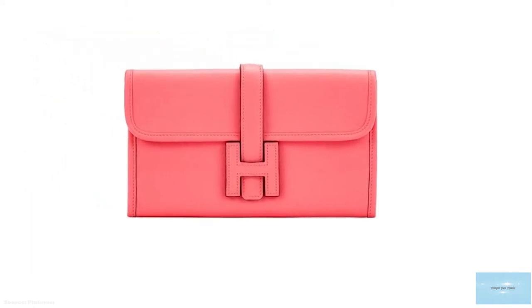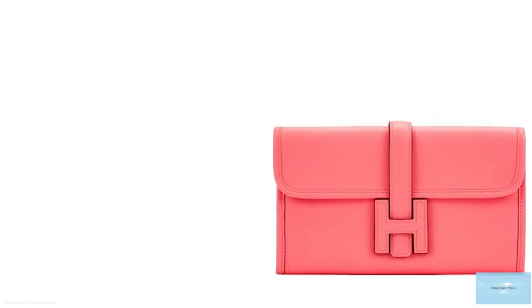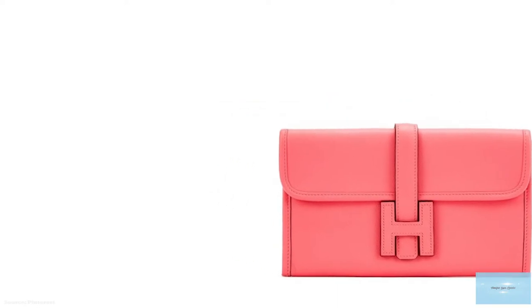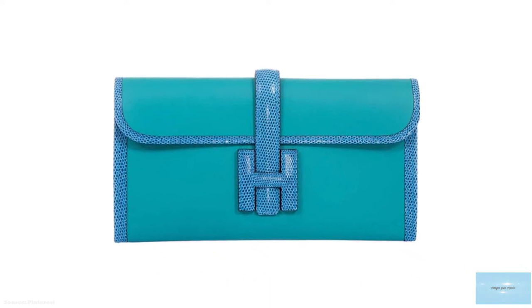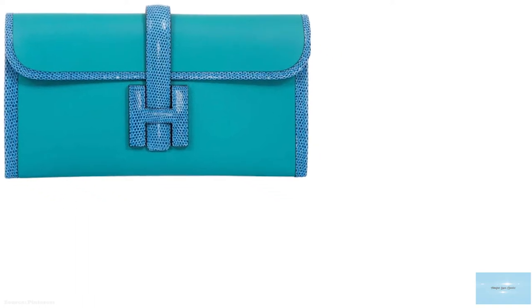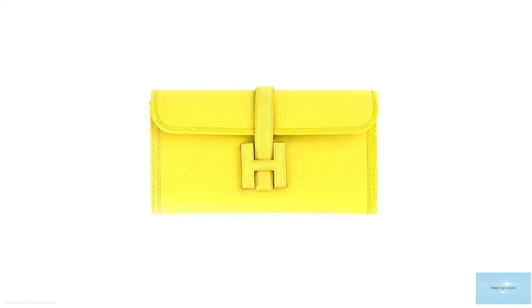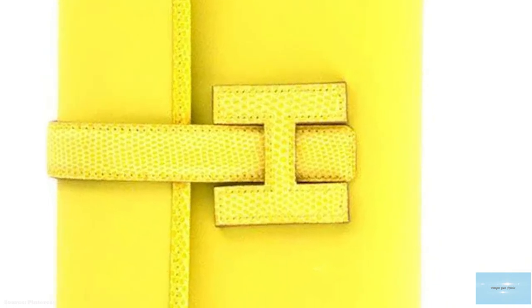The Swift Calfskin Leather is an extremely supple, sophisticated leather, named after Jonathan Swift, the author of Gulliver's Travels, to highlight its resemblance to Gulliver's Calfskin. The leather is soft and smooth with a delicate shine. The Swift Leather was originally discontinued in 1999, but reappeared in Hermes' collection again around 2004.